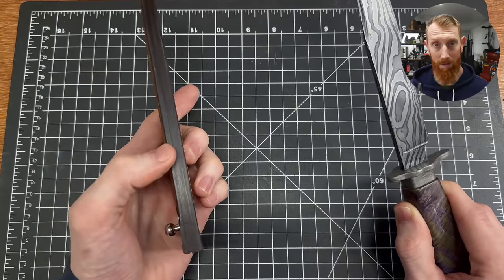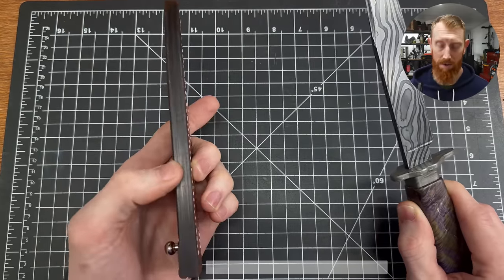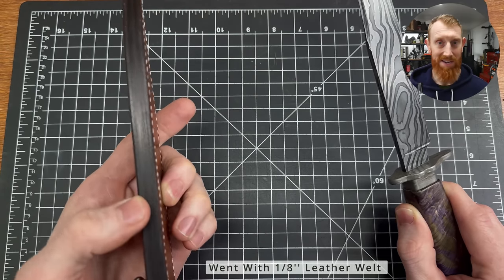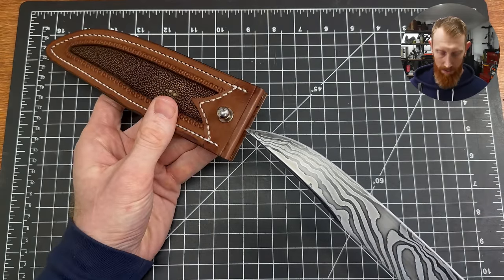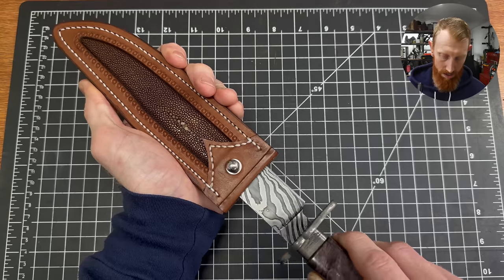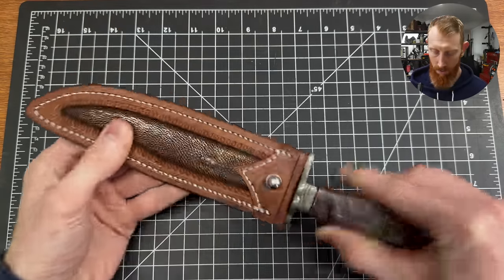I used a thinner welt than I could have — I decided to go with the thinner one because I'd rather have a tighter fit than a looser fit, figuring the leather could stretch a little if needed. So here we go — putting the knife in for the first time. It's a little snug, but not too bad. That's actually perfect — exactly what I would hope for.